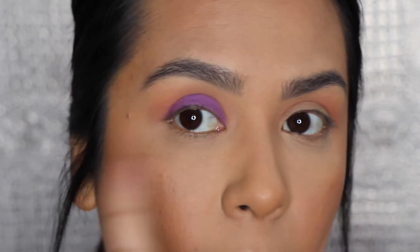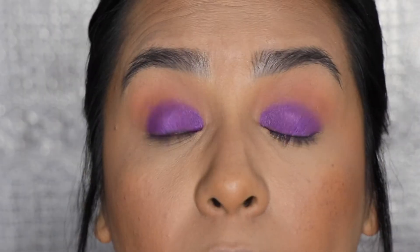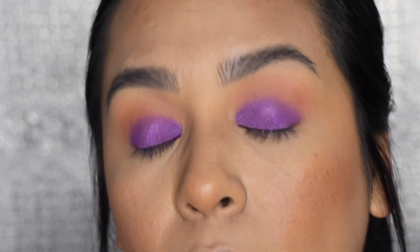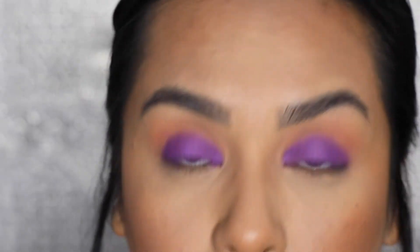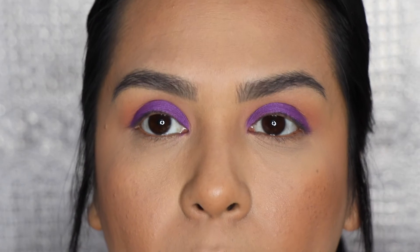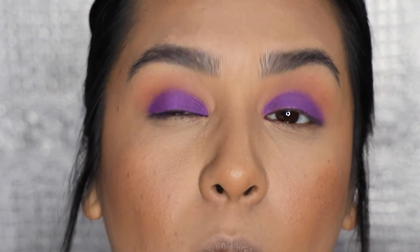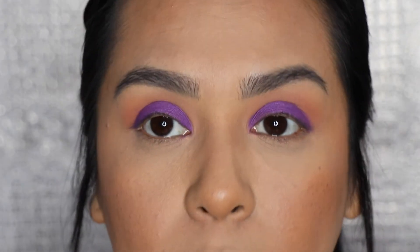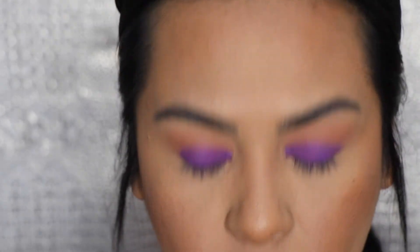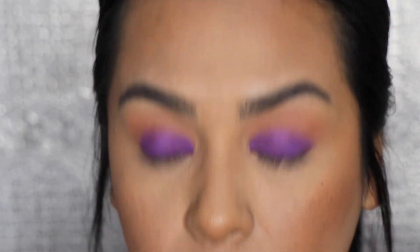Don't be afraid to pack on the color on the eyelid. So I applied the second eye off camera, but I did go back in and added some more — that's just my preference because I wanted it to be a little more intense. This is what it looks like with the purple on the eyelids. Now I'm going to grab my Sigma tapered blending E40 again.